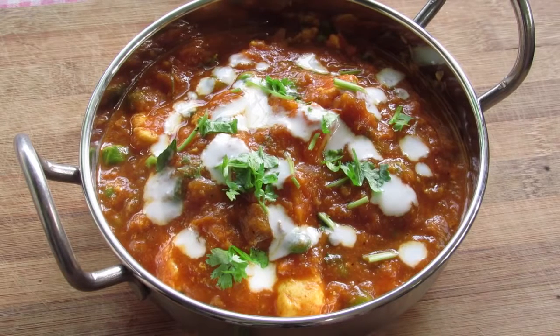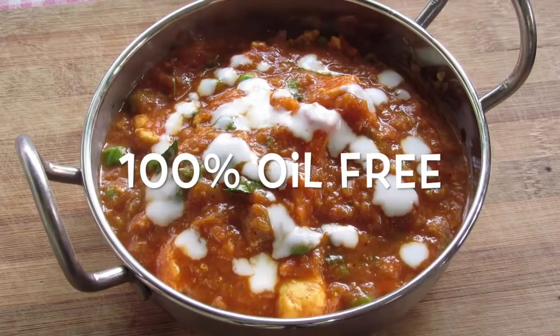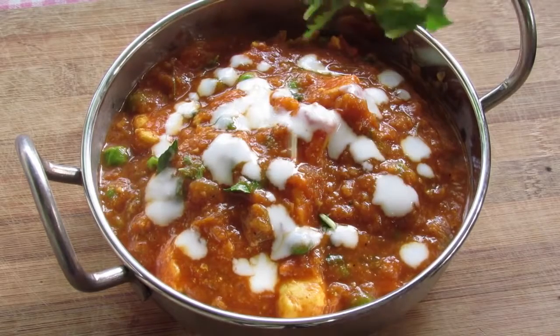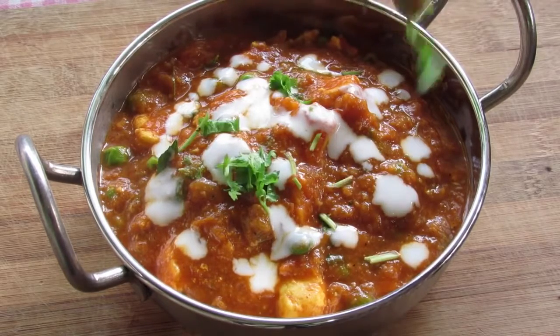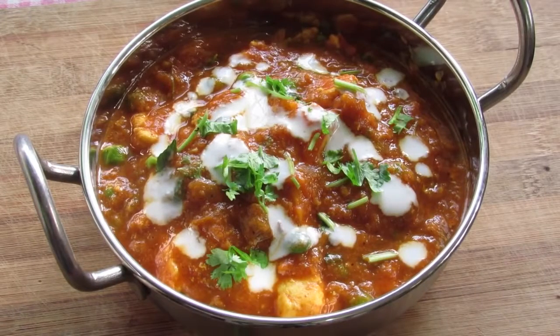Hey guys, I'm Nisha from nishahomi.com. Today I'm going to show you how to make oil free, quick and easy Indian curry gravy in a pressure cooker. This curry looks so tempting that nobody will guess there is no oil in it. It is so healthy and so easy to make.